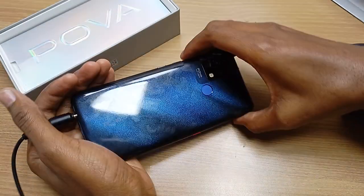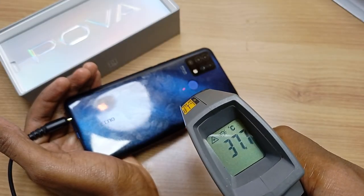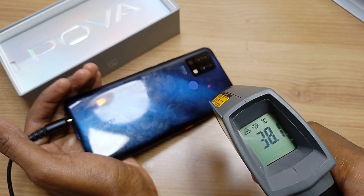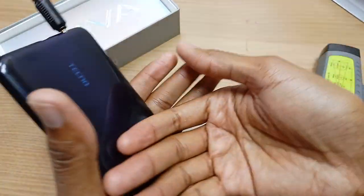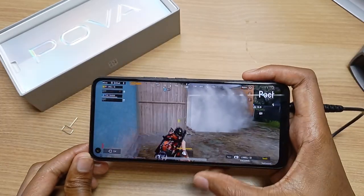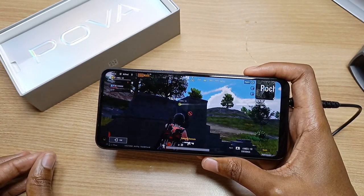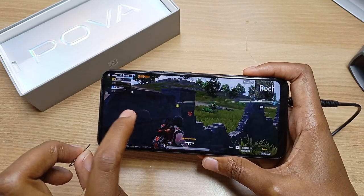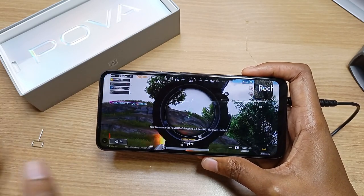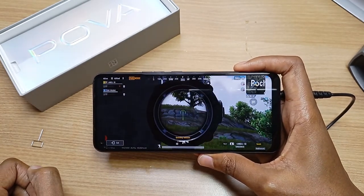After about a 35 minute game, the temperature on the Techno Pova is 37 degrees — that's only an 8 degree rise on the fingerprint scanner area, so it's not overheating. This is a good gaming device. Tell me in the comments below: would you consider buying the Techno Pova? According to me, everything about this smartphone is good except for the screen — I wish it were full HD. Everything else is nice: the speaker location, the RAM, and the storage. Thank you for watching and goodbye.